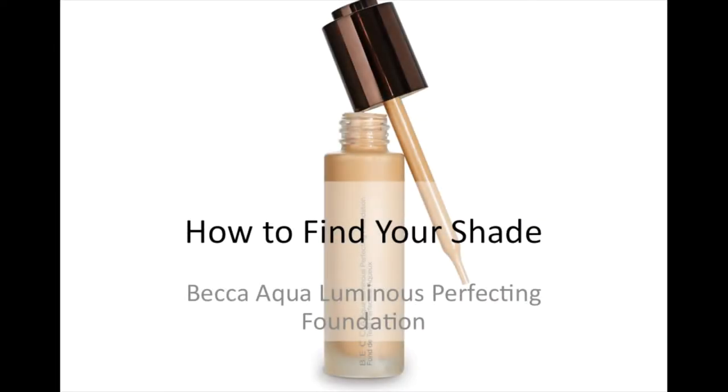Hey guys, so I am filming another one of these shade guides for the Becca Aqua Luminous Perfecting Foundation. I filmed the first one for the Clinique Beyond Perfecting Foundation Plus Concealer, so if you'd like to check that one out, I will include a link to it.